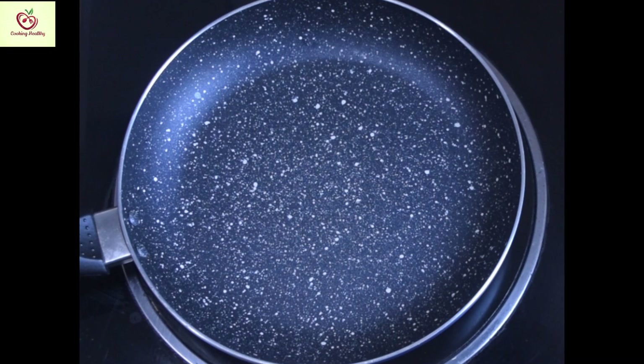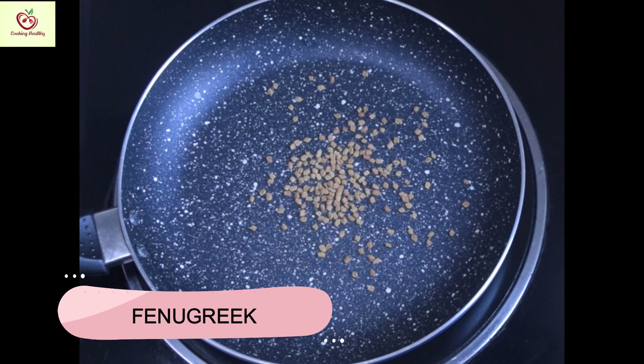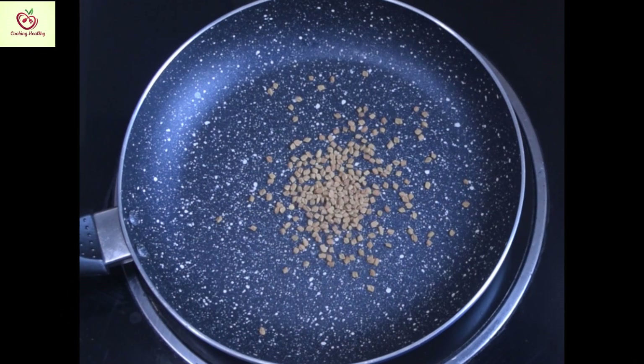Now, take 1/4 cup of fenugreek seeds. So, according to my quantity, it is about 2 tablespoons of fenugreek seeds. Roast it well.